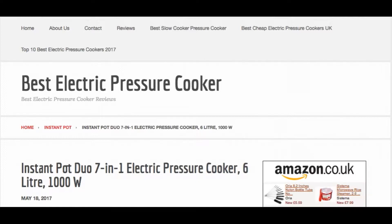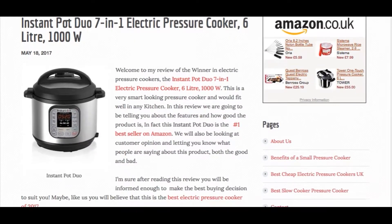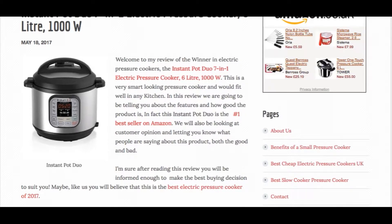The Instant Pot Duo is a smart looking piece of kit — let's just take a look. It's got a six litre capacity, it's a great size for families, and it's the number one best seller on Amazon.